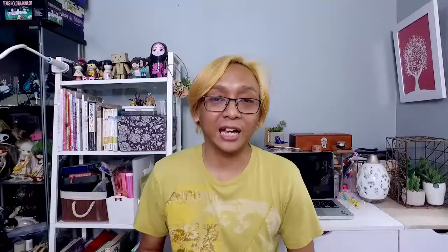Today I will be sharing with you how I painted this one. This is Black Panther from the current movie and I'm posting the final product scanned dito sa screen nyo right now. This is a full demo.